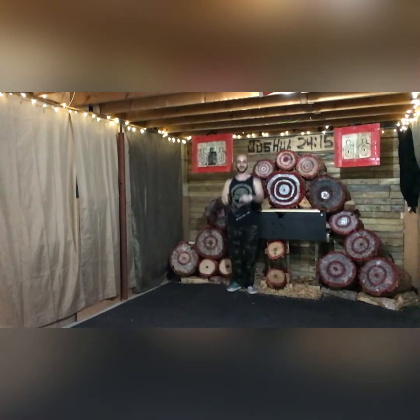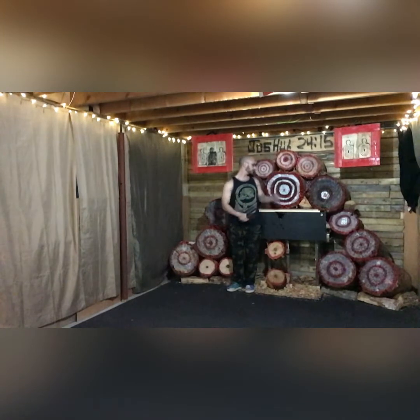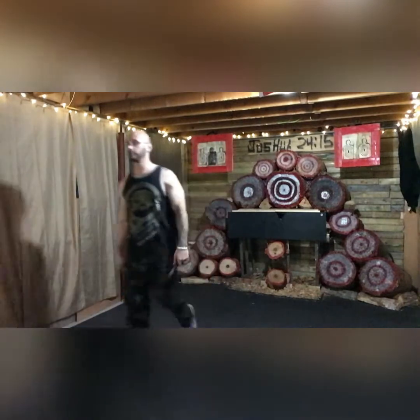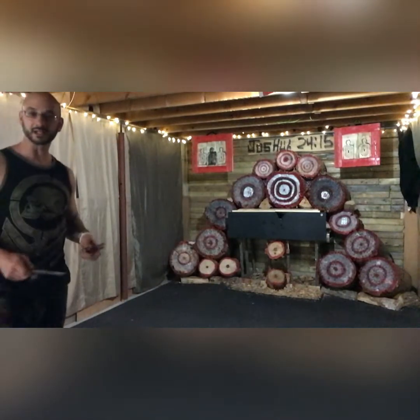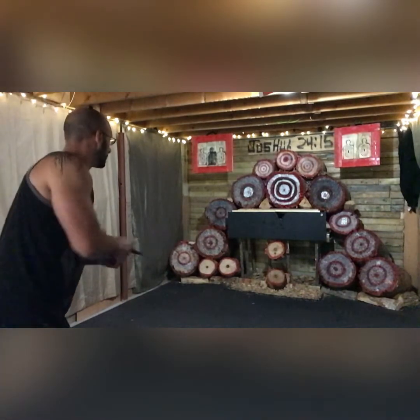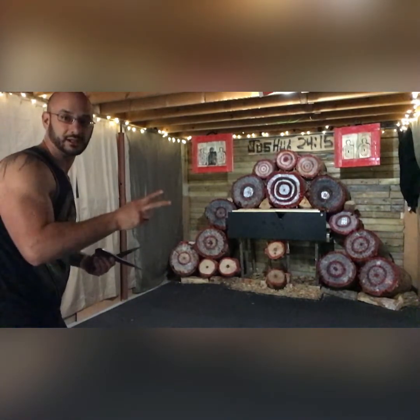Just so everybody can see — there's about half a foot back from this table. One, two, three, four — I'm a little bit past three meters, just for all those counting at home. This is the two straw challenge, take two.